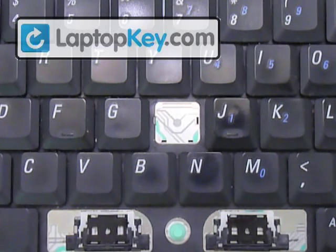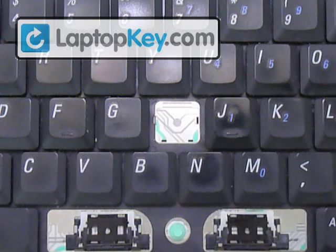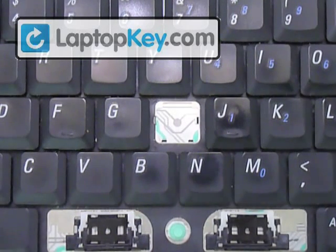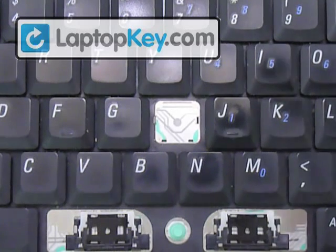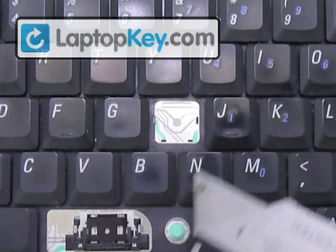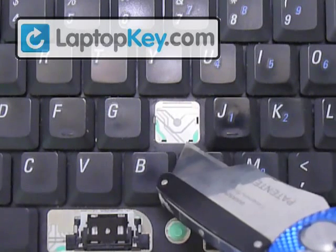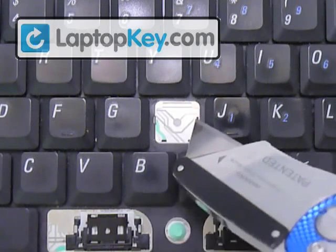Okay, so we're going to show you how to insert your keys onto your keyboard. We're going to start out with the regular size key, so we're going to use the H for that. Now, you can see that on the keyboard there's metal hooks — two small ones at the bottom and two larger ones on the sides.